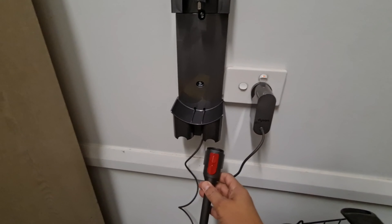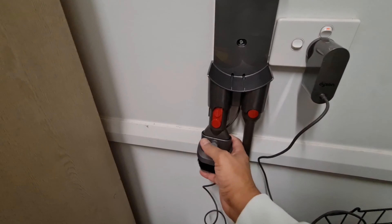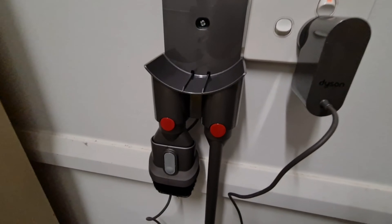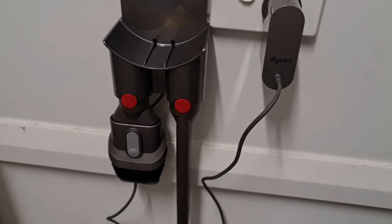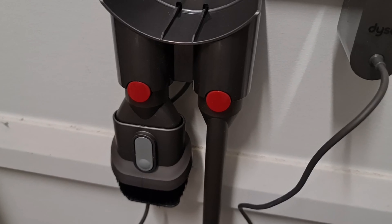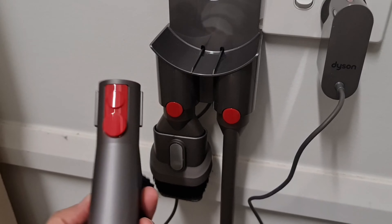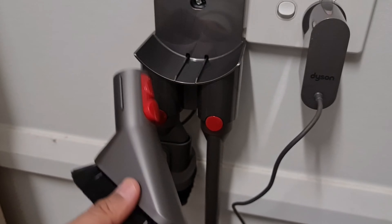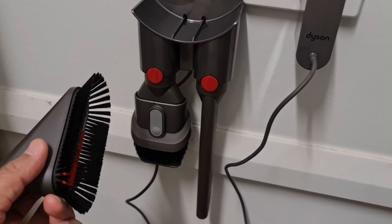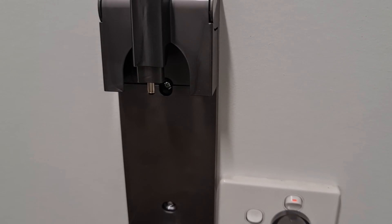The other two attachments you can put on the charging station so they are not misplaced — easy to find when you need them. There is one extra attachment I still have left over with no place to store on the station, so I have to keep it separately. If you need this brush later on, make sure it is stored at a proper place, otherwise it is very difficult to find at the right time.